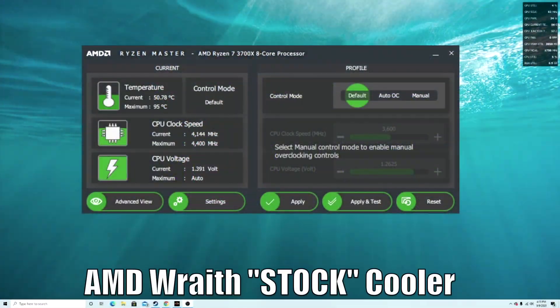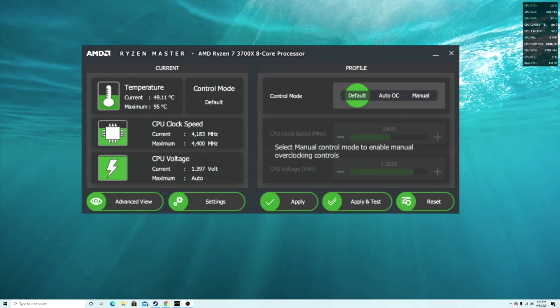I'm by no means an expert on testing, but I do know how to look at numbers and graphs. I used AMD Ryzen Master to test my CPU temperature — which is a 3700X. With the Wraith cooler, it sat around 49 to 55 degrees Celsius at idle.